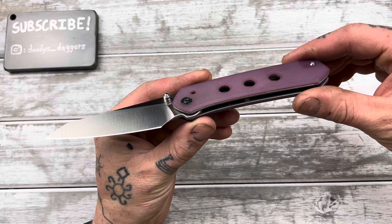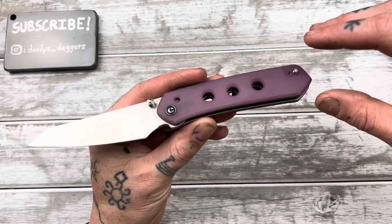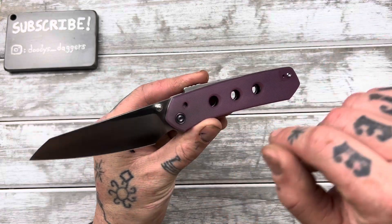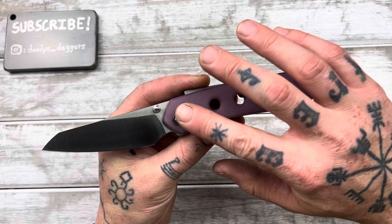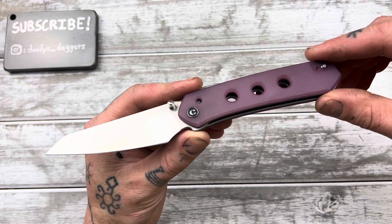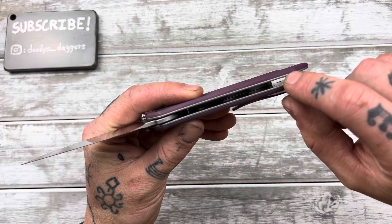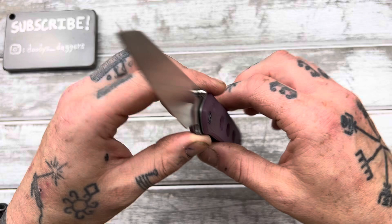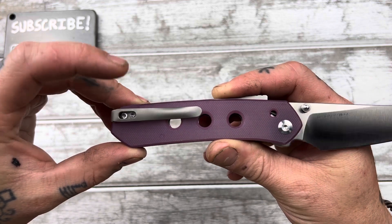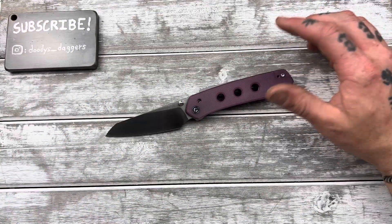This is basically a budget version of a Wee knife — basically the same knife, same dimensions, same design, everything's the same except for the clip, the blade steel, and the Wee version has titanium scales instead of G10 here. Those are the main differences, so this is a cheaper alternative. We're looking at G10 handle scales, stainless steel liners, Nitro-V blade steel, and a deep carry pocket clip — though the one currently on it is an aftermarket one I put on, and we'll go over that in a minute.